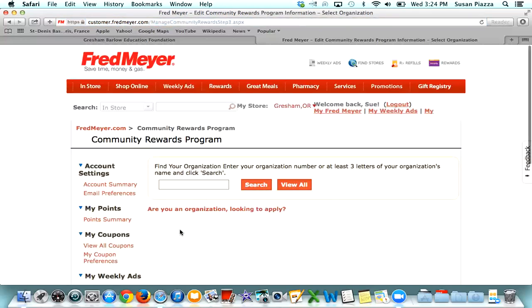Once signed in, it'll bring you either to this screen or another screen that shows all the things you've done and gives you the option to add your community partner. On this screen, you're going to add your community partner and enter our Education Foundation's number: 8-3-3-5-3. Click Search.